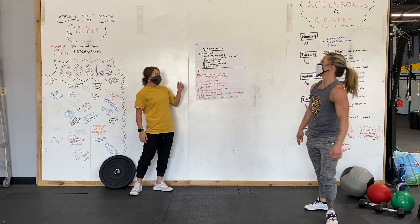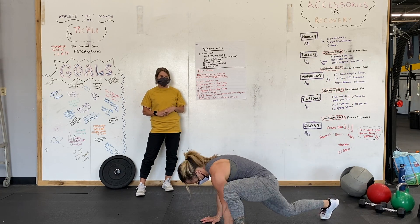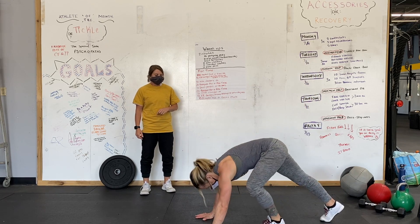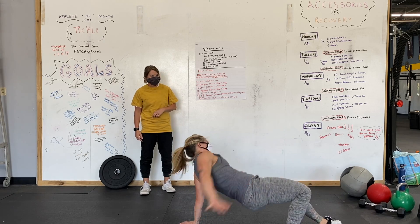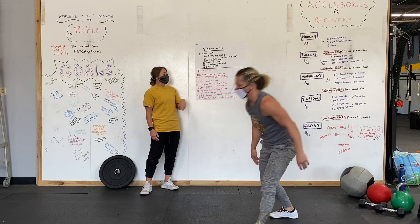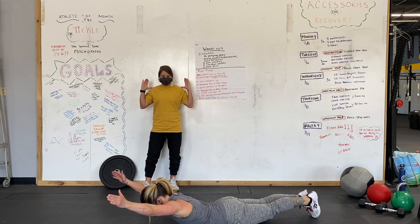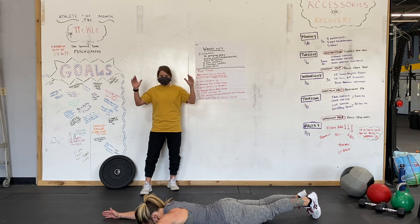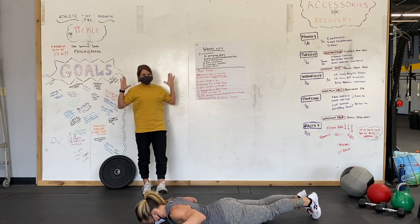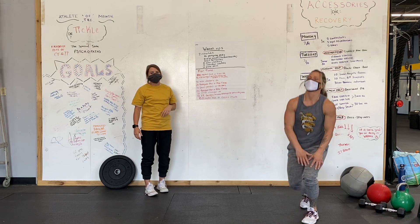Then we have 10 mountain climbers — please make sure these are foot-planted by hand to get a good stretch through those. Then 10 bear crawl to crab rotations: hold that bear, flip over into the crab with hips high, flip back — 10 total. Then 10 cobra presses: face down on the ground, start at your shoulders, pull down and press up for 10. We'll cycle through that for a total of two rounds.